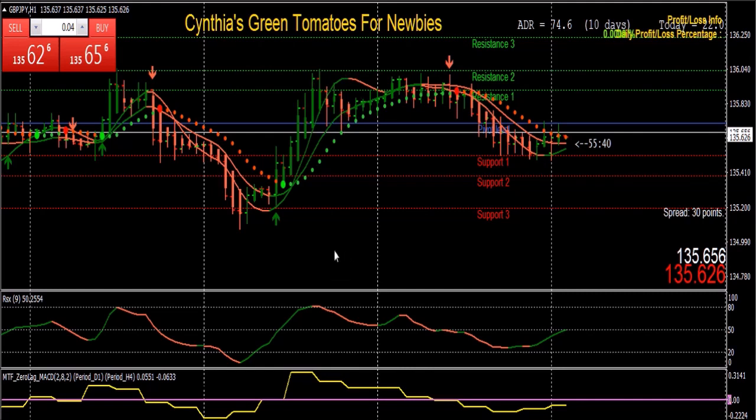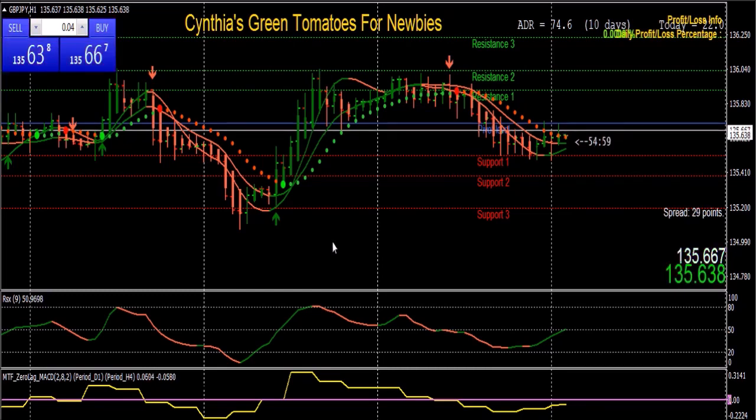Thank you so much for watching. I hope you can see the value of color-coded trading and how simple the Green Tomatoes for Newbies trading system is. It's the most simple system I've ever created, very profitable, and very easy to use. In a one-hour time frame you don't have to spend much time at your PC — trading in faster lower time frames can be very stressful and exhausting. The one-hour time frame is ideal, especially for newbies who need to stay positive about their trading experience. We'll see you on the inside if you purchase the trading system.